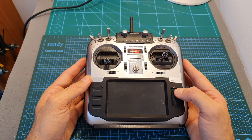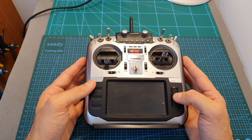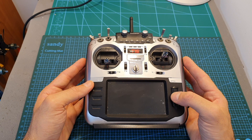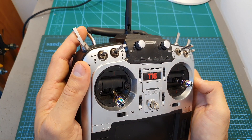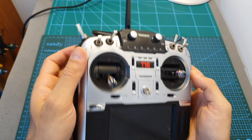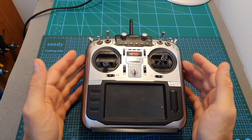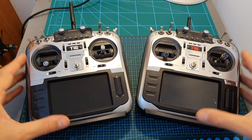I had problems with the scroll wheel which I had to replace, and I was told later on by Jumper that this issue was resolved in the production version. In addition, some of the sticks also stopped functioning properly, and again I was told by Jumper that this issue was resolved, since this is an early production version.